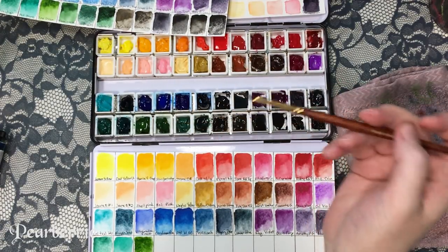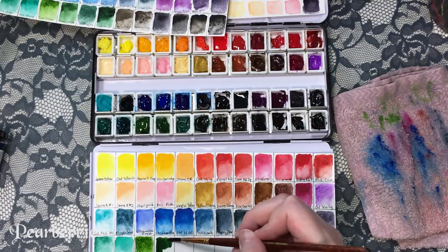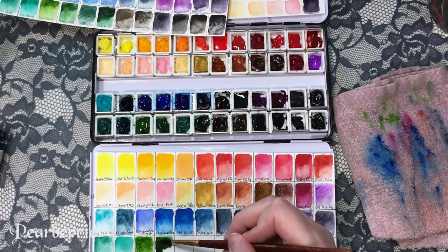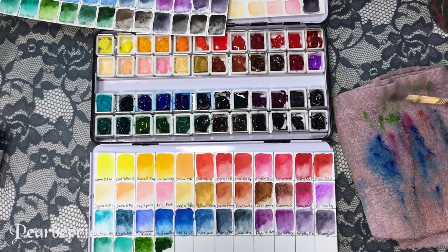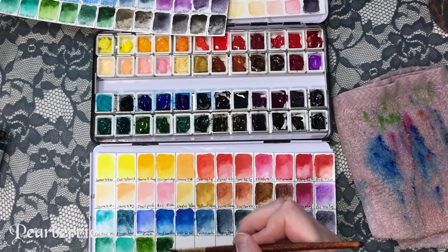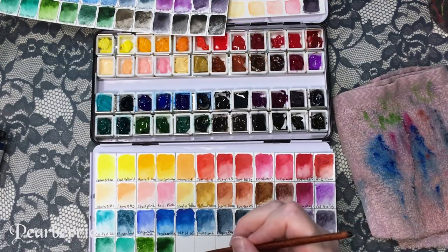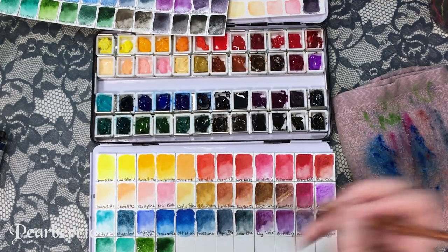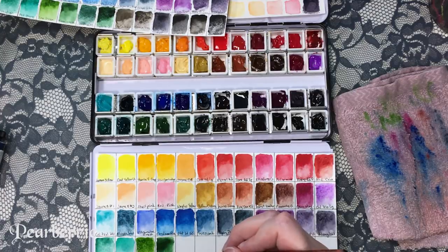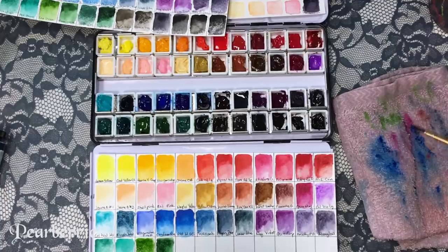Next color is permanent olive — this one is a Schmincke color from my original set. It's a nice color and I think I've used it a lot in the past. This is like my typical go-to green — I've probably reached for this one more than the others because it looks like a dark plant type color, which I'd use if I was attempting to draw some kind of plants in the background.